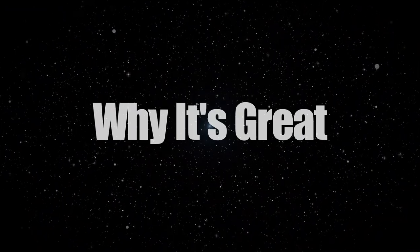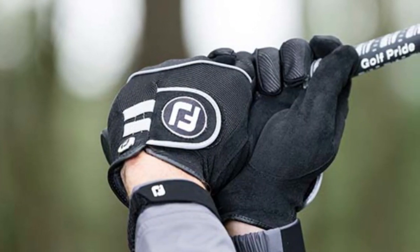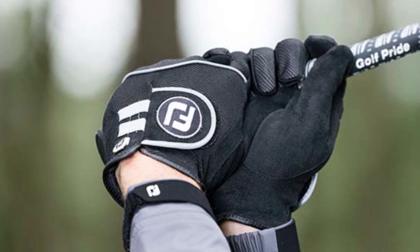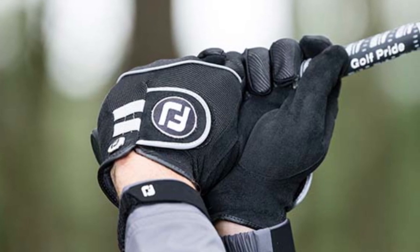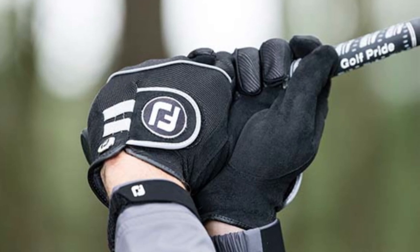Why it's great. All in all, FootJoy Rain Grip Gloves pack a powerful trifecta of dryness, adaptability, and grip that stands up to diverse weather. These are the gloves that help conquer the elements and let you focus on that perfect swing.